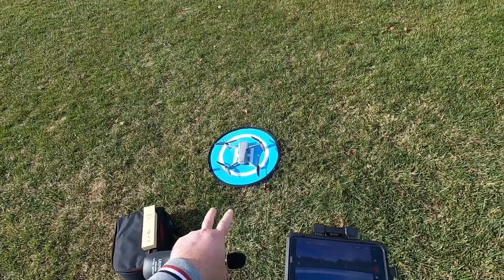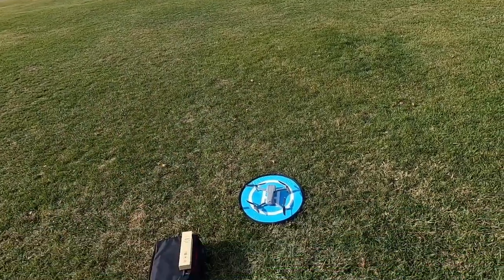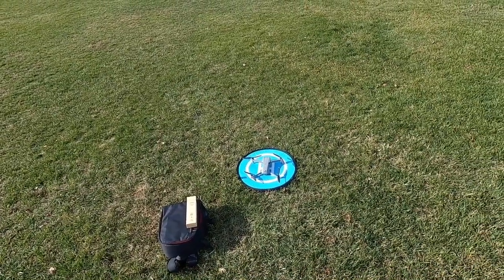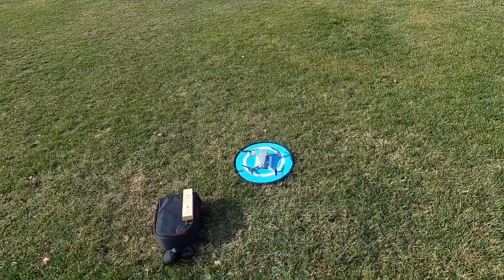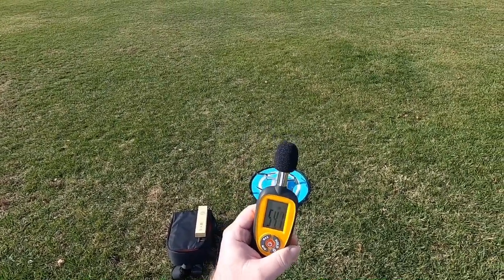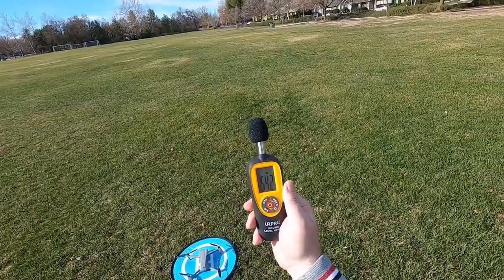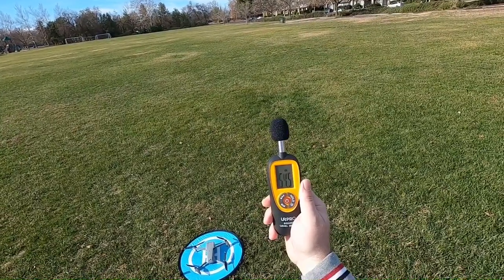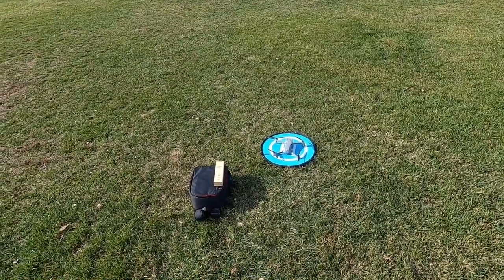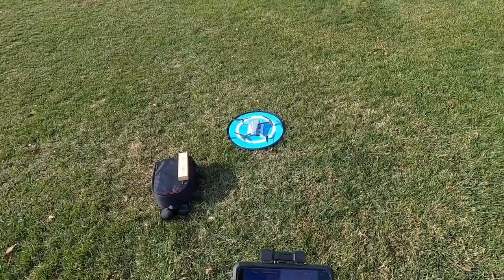I've got the stock propellers still on there, so I'm just going to bring it up to a hover. I'm not going to go crazy and fly it around, because you guys have probably already seen tons of videos on the Mavic Air 2 — how it sounds and all that. I just want to see what I get on the decibel meter. Let me turn that on. Alright, so we've got noise level — about an average of 54. Let me get this up in the air and see what it puts out.